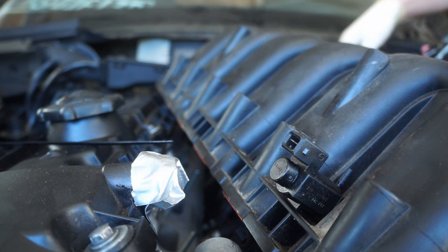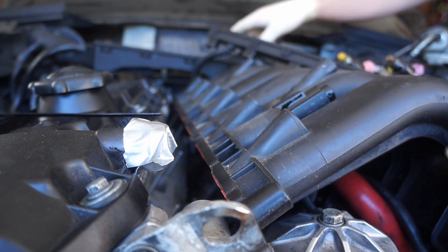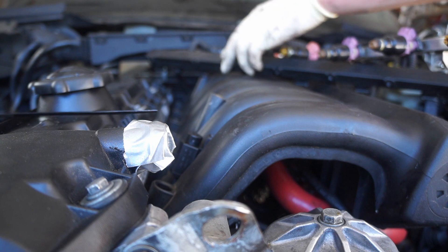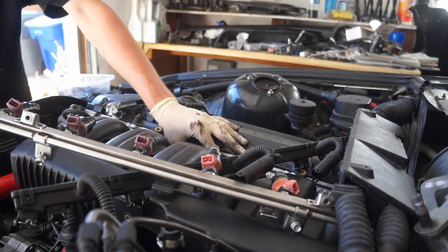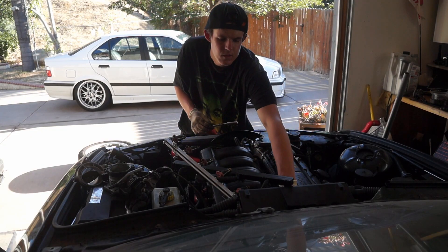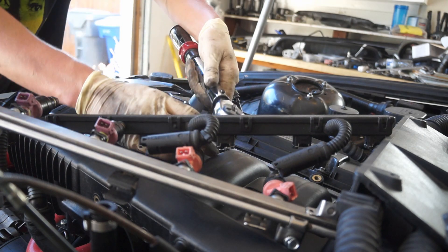Got everything hooked up that needs to be hooked up under the manifold. Got the fuel rail, fire harness up. These manifolds get 132 inch-pounds of torque, and I always start in the middle and sort of crisscross it out — that's the best way to do it.